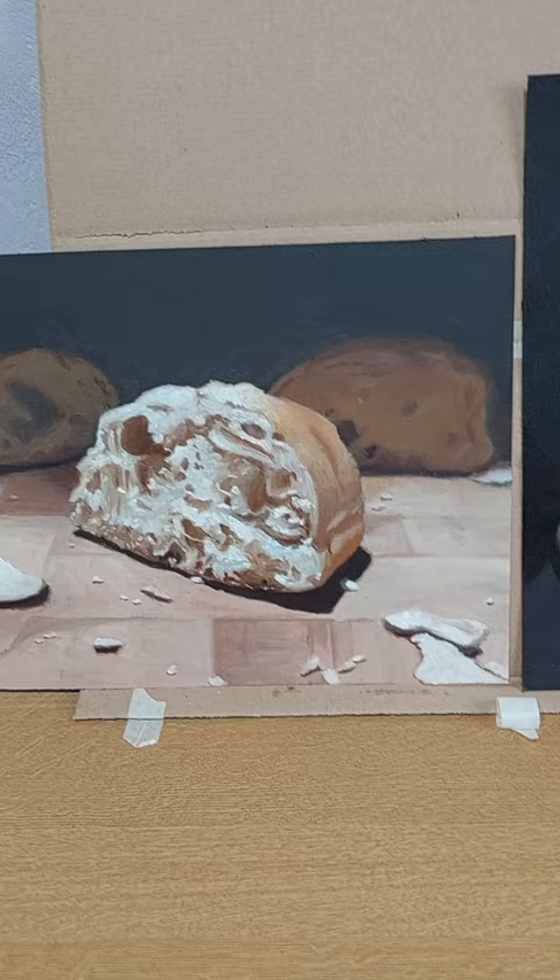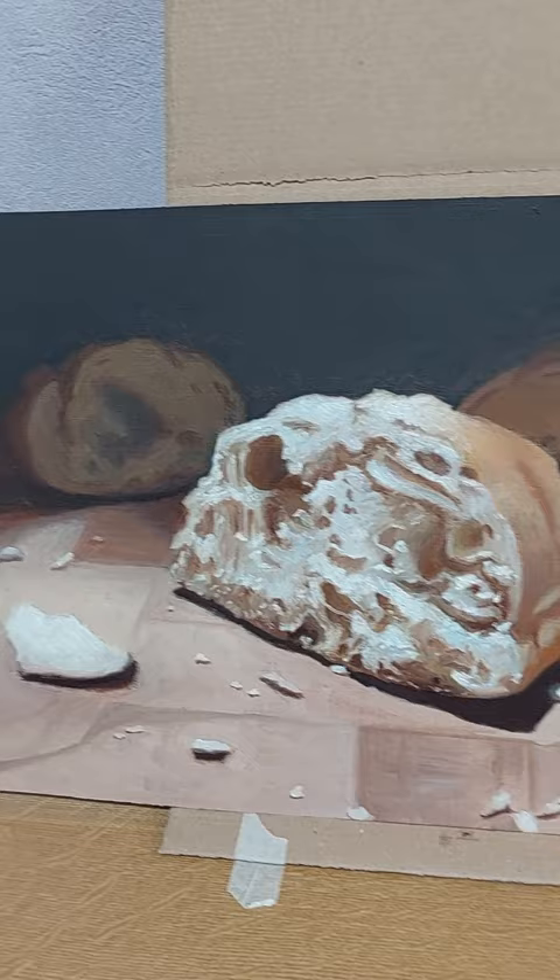Eventually I'll put some varnish over it, and then hopefully the colors will come out stronger, which is what it does — so I heard.